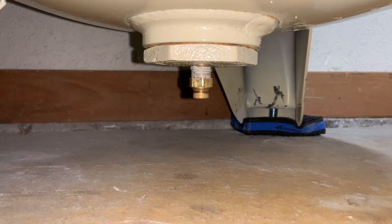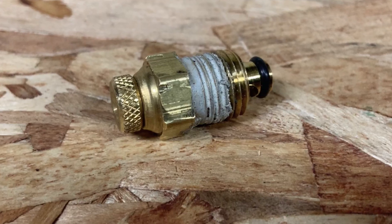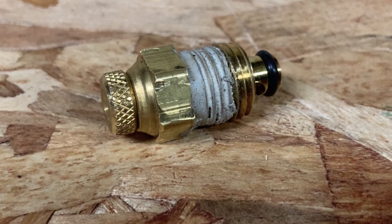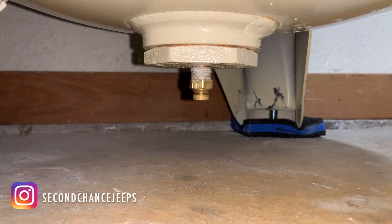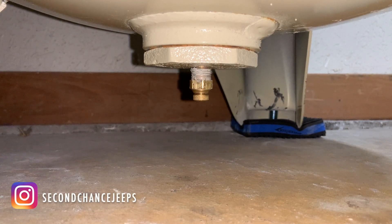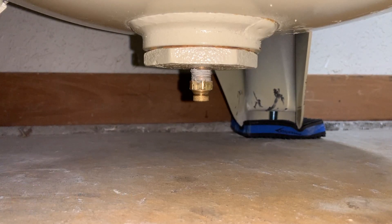That little brass valve is the drain valve on the bottom of the compressor. You're supposed to open it up after each use so you can drain any condensation out so your tank doesn't rot from the inside. It's kind of a pain though, because it's a thumb screw, and over time it may bind up or strip out and become a little more difficult to turn. It's also on the bottom of the tank, so you basically have to lay down on the floor and reach under there every time you want to open it up.